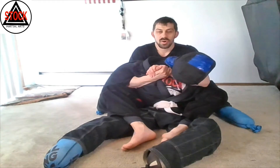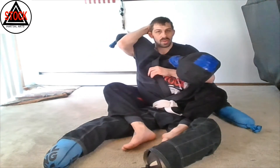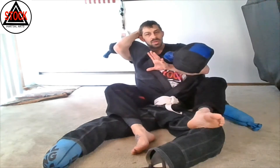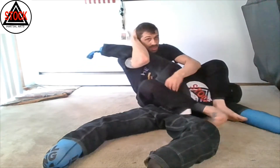Step one: I'm going to catch my partner's arm and pull it. Step two: I take this hand out as I shift my foot. I pull one foot out, this one shifts, and this hand comes to my partner's neck. Now I'm pushing on the neck area, pushing my partner away as I bring my foot around the head.